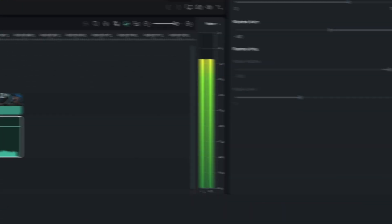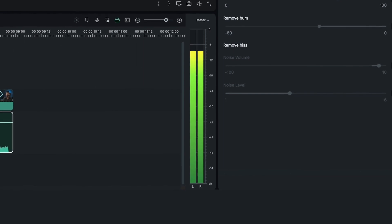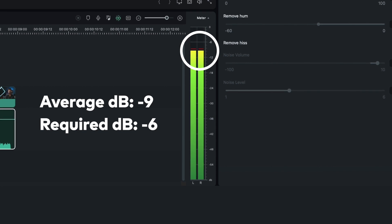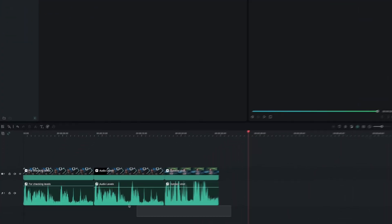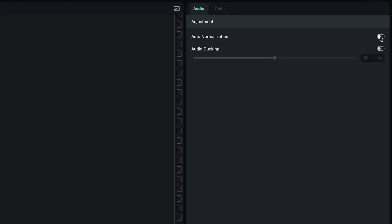You can check the average decibel level of your audio clip by reading the audio meter. My clip has an average of minus 9 decibels. However, I want it to have an average of minus 6 decibels. I will go to volume and choose 3 decibels — this shows the gain amount and not the final output decibels. If you have a lot of audio clips and it's not possible to manually adjust each one of them, no worries, Filmora's got you covered. Let's select all the audio layers, go to the Audio tab, and select Auto Normalization.